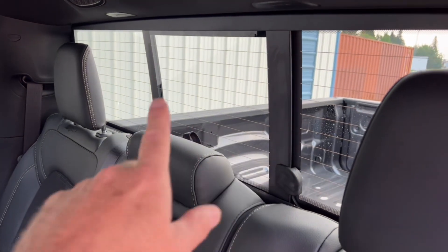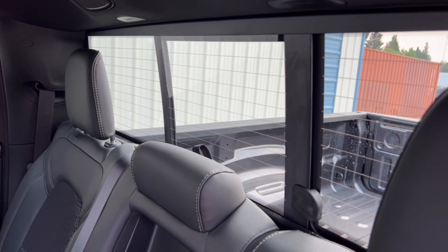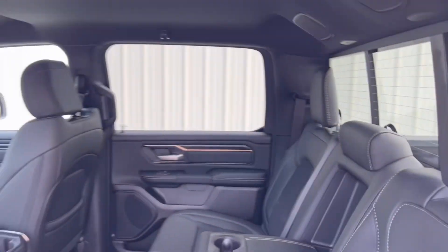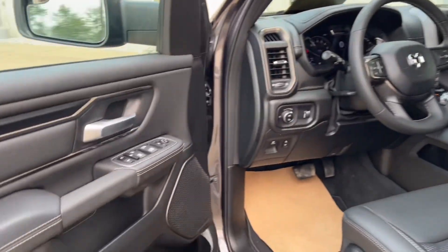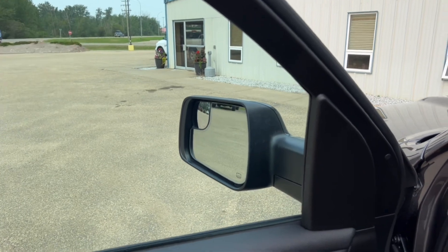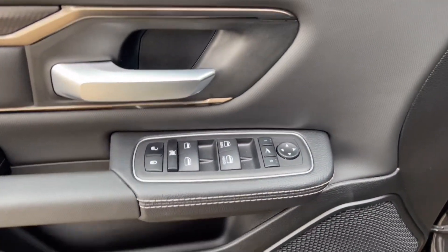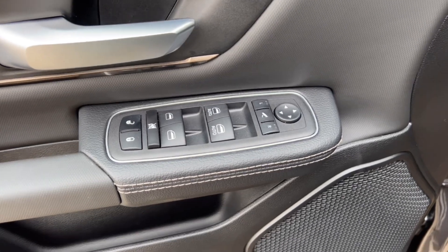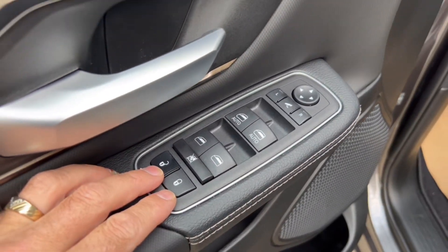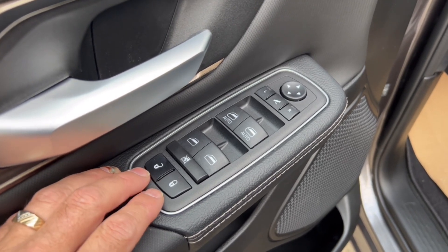Power sliding rear window that opens and closes, with built-in rear defrost to keep it from fogging up — that's power operated from the overhead console. It's nice to crack that back slider open; I like to crack my driver's window a little and open the rear slider for a breeze over your shoulder. Just avoid it on dusty roads or it'll suck all the dust in.